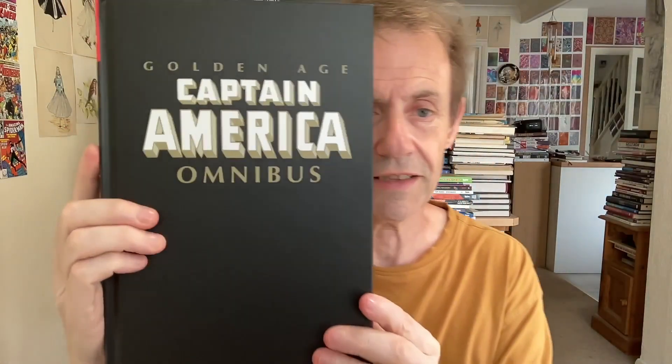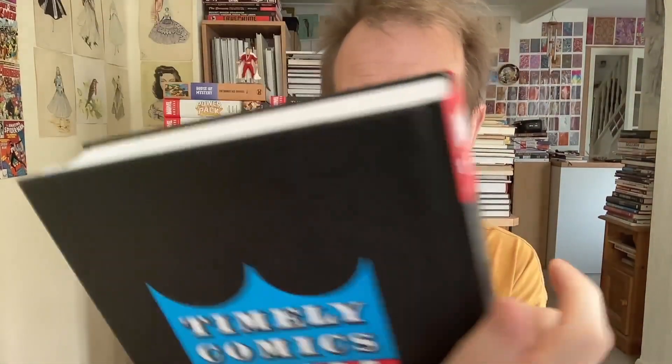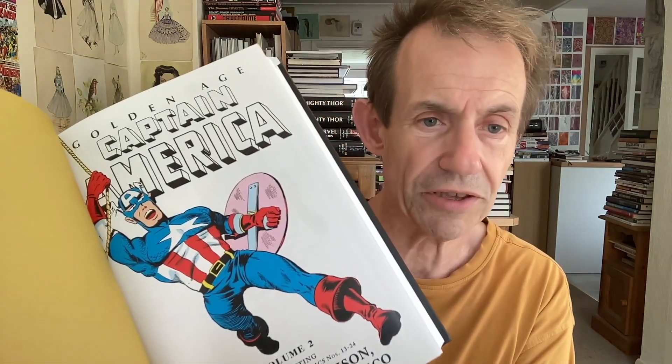Let's just go through. I'm going to take the cover off because I always find it tricky to go through these with the cover on. There's the actual book, and you've got the back there — Timely Comics, as it says there — beautiful gold there. And then straight away, this is absolutely glorious. And of course you've got the contents, which is always good.